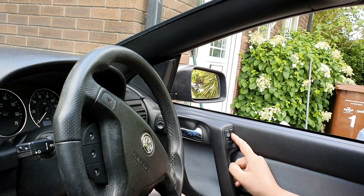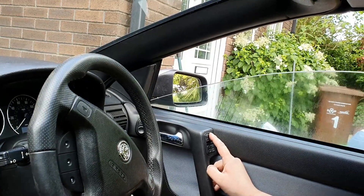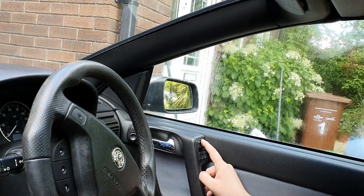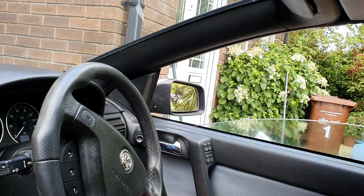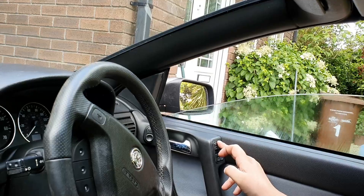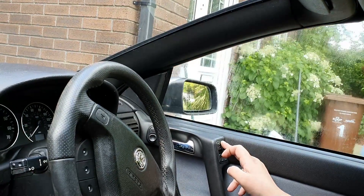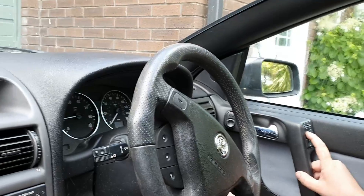Press and hold it for five seconds and up, press and hold it for five seconds. Hopefully you've got your one-touch window back. Repeat the procedure with the other windows — we're going to do the passenger window now.